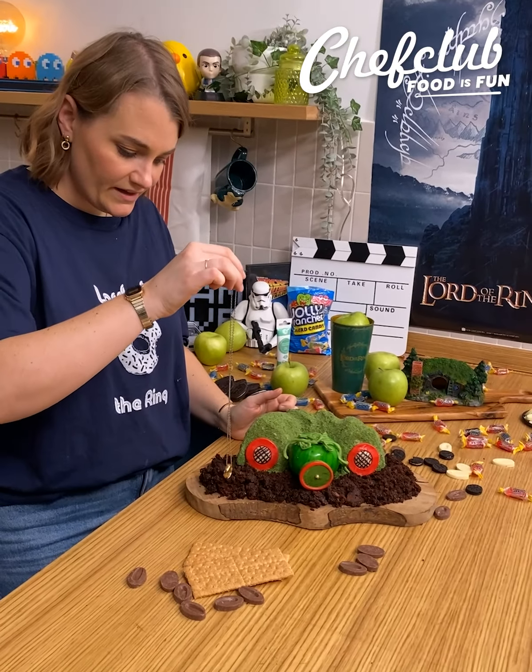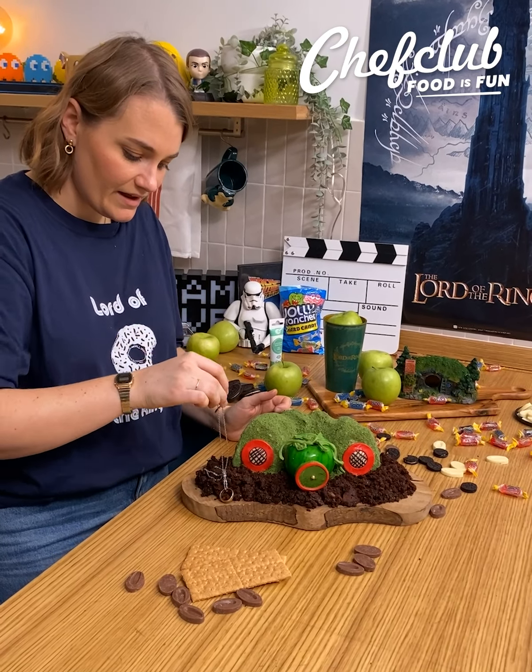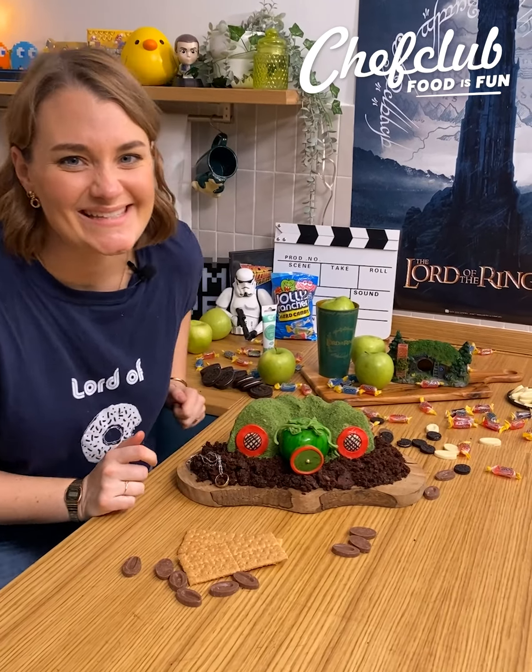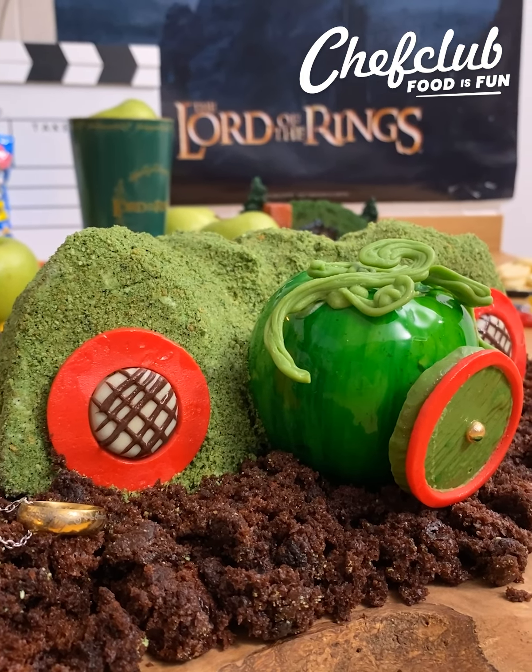We're gonna take the apple right there — it's a bit sticky — perfect, and we're gonna push it directly into the cake like that. I'm gonna take the window and put it right there, and finally the ring of power. Enjoy this hobbit house!